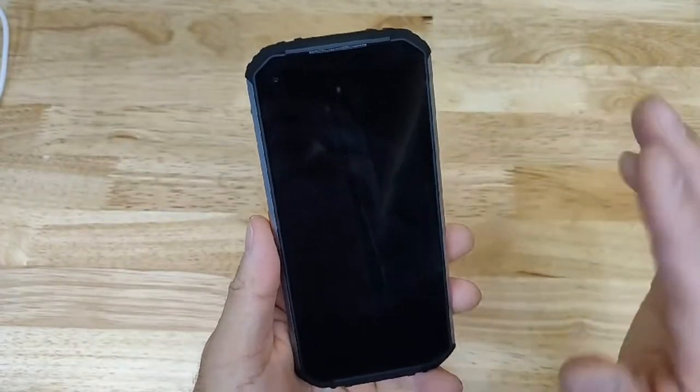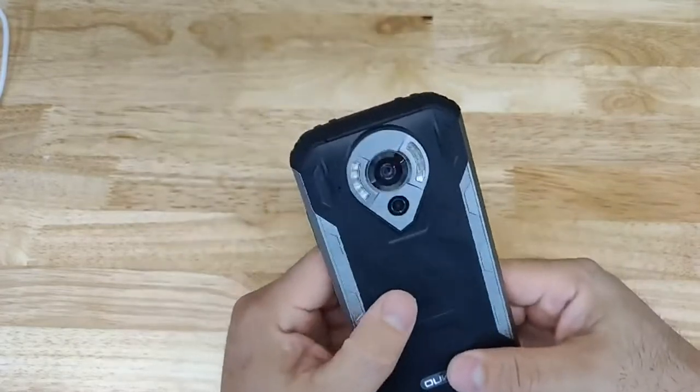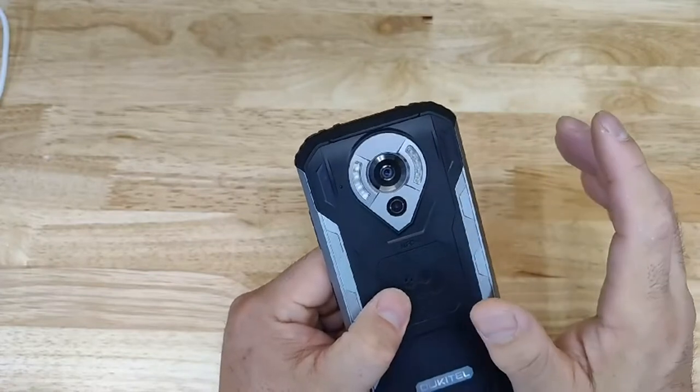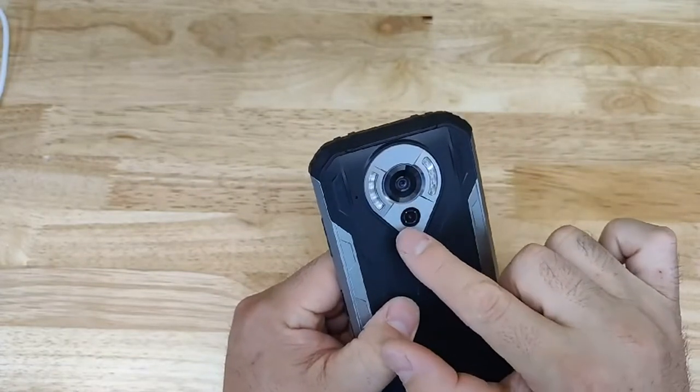YouTube does 4K. 4K does take a little bit longer to buffer, but you know it's the simplicity. You've got the camera right here which is the regular camera.